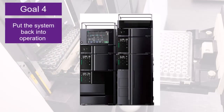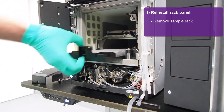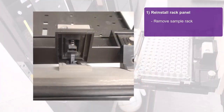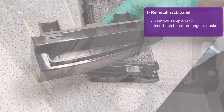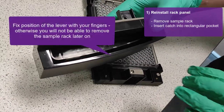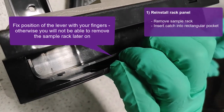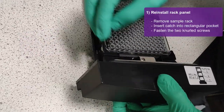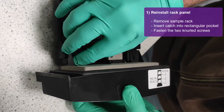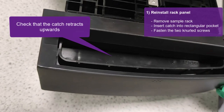The next goal is to put the system back into operation. First, remove the sample rack from the auto-sampler to reinstall the rack panel. Be careful to align the two parts correctly. The catch on the rack panel is inserted into the rectangular pocket of the sample rack. It is recommended to fix the position of the lever on the rack panel side with your fingers as shown, otherwise it may be blocked later on and you will not be able to remove the sample rack. Fasten the rack panel with the two knurled screws.